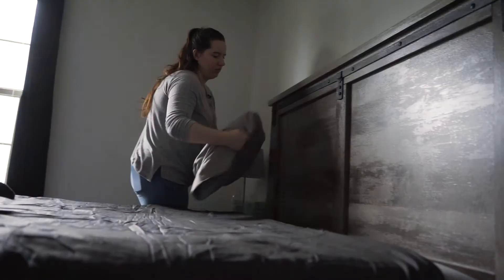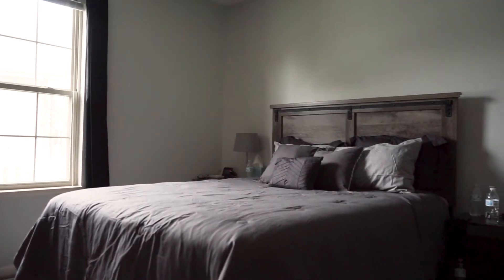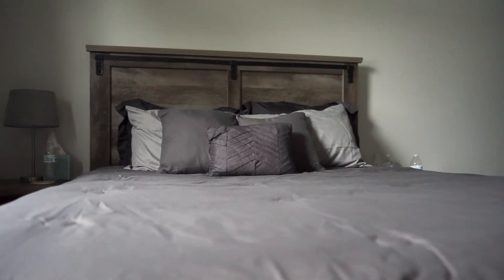I'm not totally sure if we're going to keep this bedding or not — it is a little bit more of a purple tone than I was expecting. So we're going to just leave it on there for a while and see if we like it. Next, we're going to go work on the furniture in the garage.